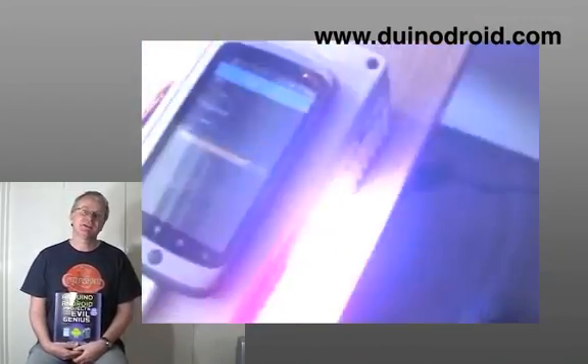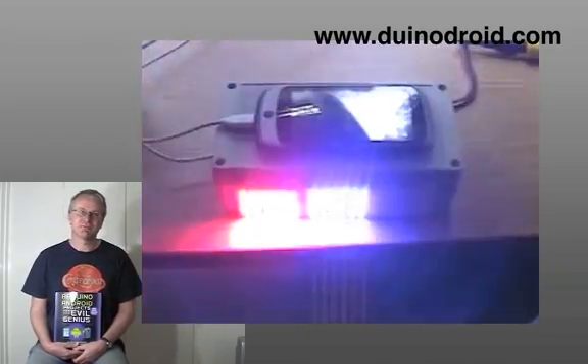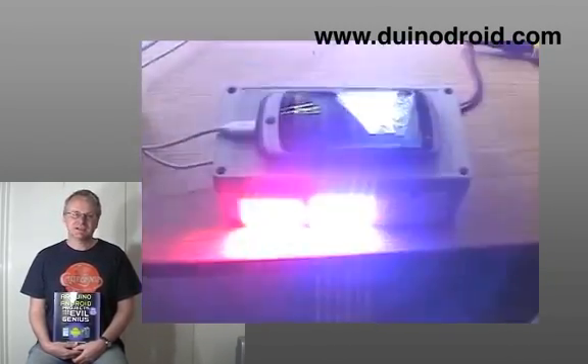Another project is a light display that makes use of the Android's microphone and audio electronics to actually change the light display depending on the sound.